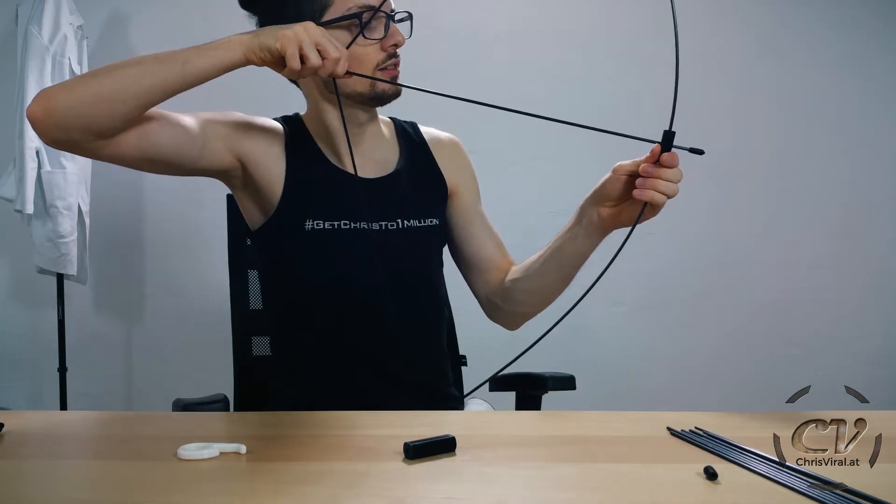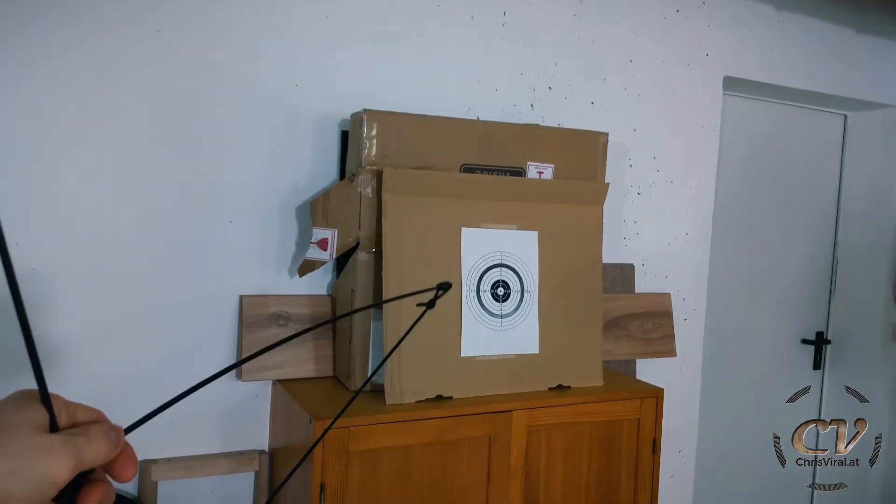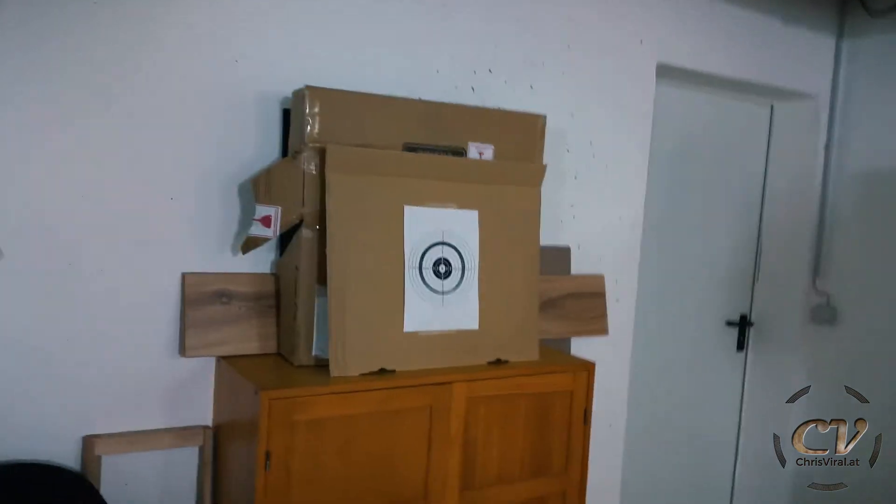The way how they work is you just take them like so, insert the string, you pull, and then you release. Just like that. It's easy, it's funny, and it is very convenient. Let's just try it with my hands. I also prepared a target, so let's shoot it.